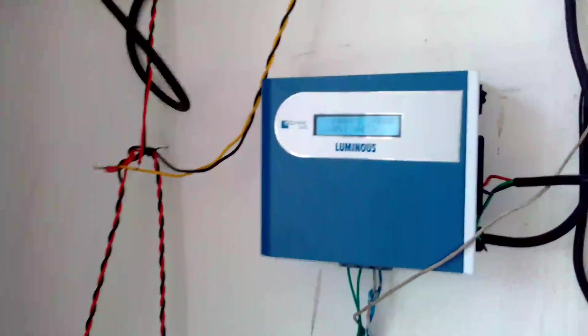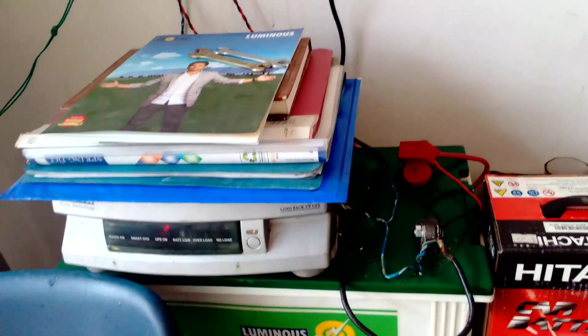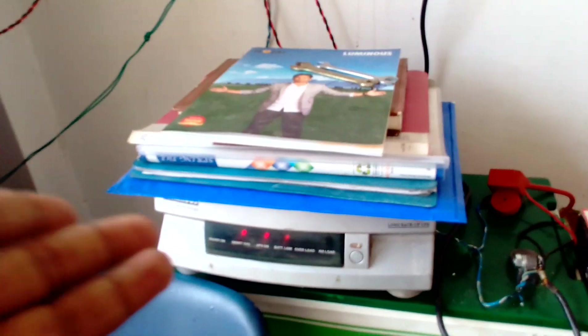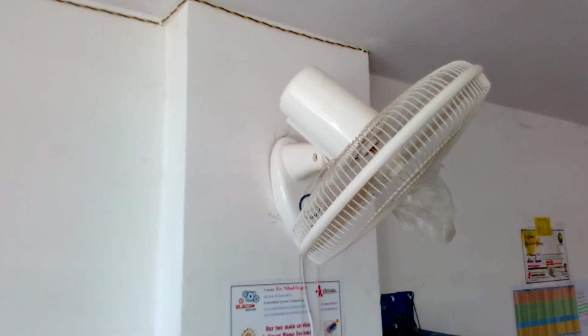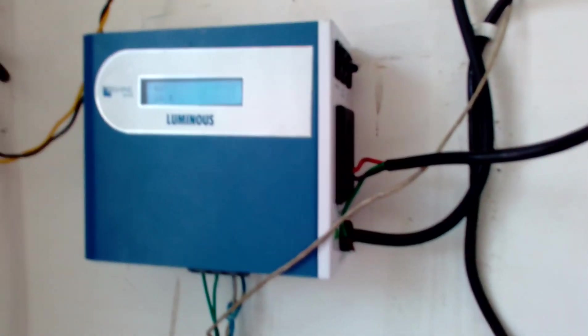Those solar panels are generating 150 watts of power, which is going to charge the battery. This battery is utilized for conversion to AC supply, which is done by the inverter. Our load — the 60 watt wall fan — is connected to this inverter. Since the battery is low, we are going to switch to charger mode or auto mode.